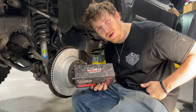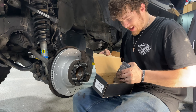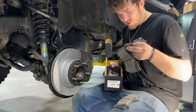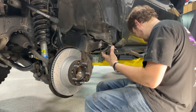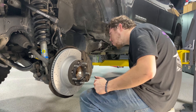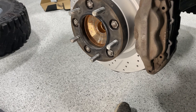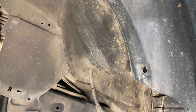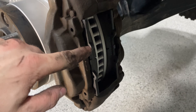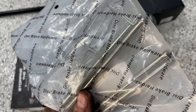Now let's check out the R1 Concepts performance off-road and tow series brake pads. We've got four pads for the fronts - one with a squealer, two with squealers, one on each set. We've got the rotor, pads, and wheel spacer on there. I run the wheel spacer to properly clear the 37s. Now it's time to put the hardware in place - we grease up these pins with brake grease and put them in place.